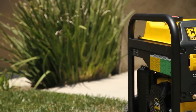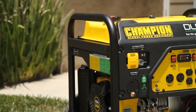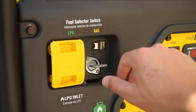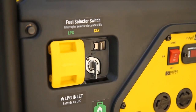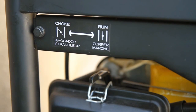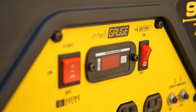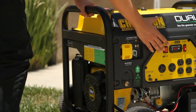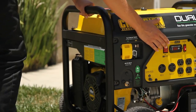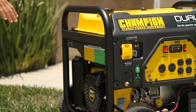Follow these steps to get your generator up and running. Make sure your generator is on a flat, level surface and, if using gasoline, make sure the gas fuel valve is in the on position. Next, move the choke to the choke position. Make sure the ignition switch and the battery switch are both in the on position. Press and hold the ignition switch in the start position. As the engine warms up, move the choke to the run position.